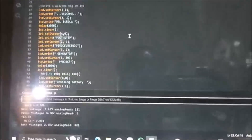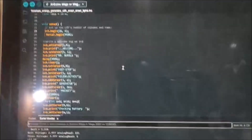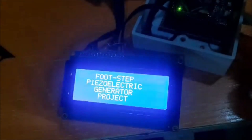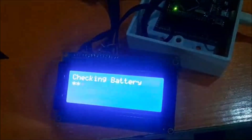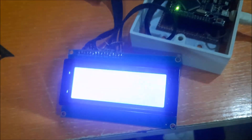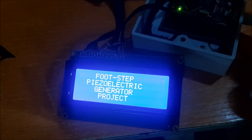We programmed the LCD to show the voltage of the backup battery and also show the percentage. We also displayed the voltage of the generated energy from the piezoelectric transducers when it is being stepped on, as shown here. Some display of greeting text was added as well. We wrote these codes to ensure the project design performs as expected, and it can check the battery right after the greeting display.